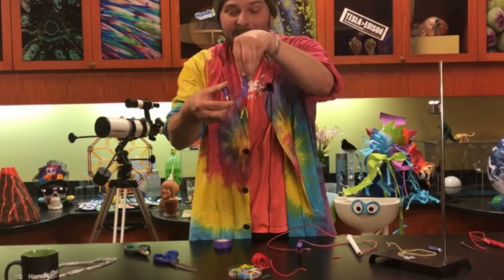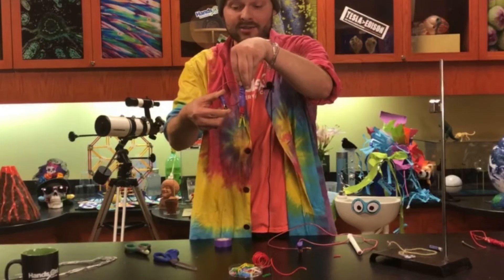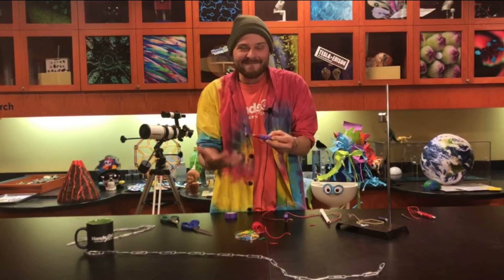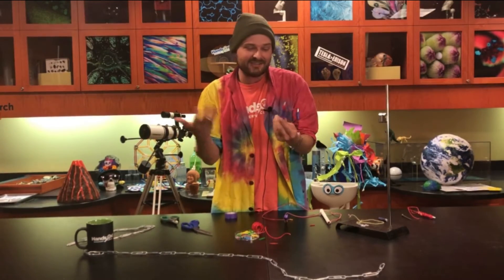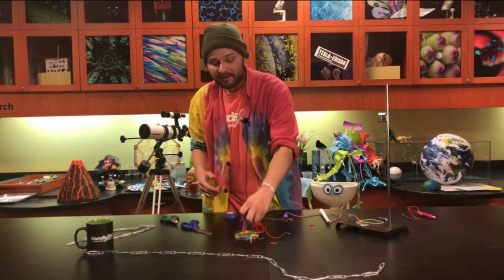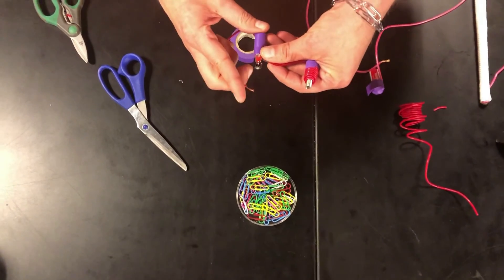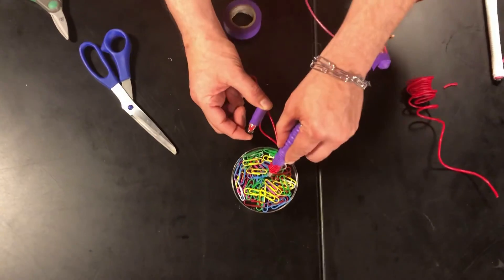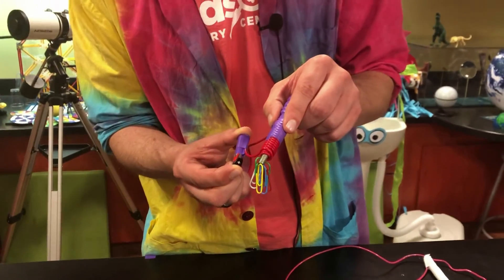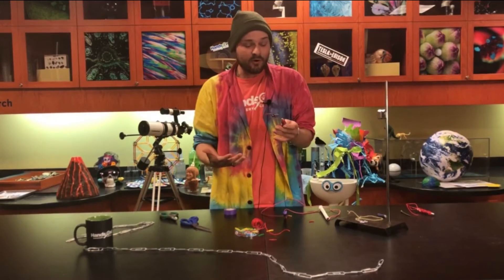Unlike the bar magnet that was permanently magnetized, when we break the circuit and stop the flow of electricity, it loses that magnetic attraction and becomes just a boring old bolt with some wires around it. If you try to pick up paper clips now, it's not going to work. You have to complete the circuit — hold down that lead — and you will be able to pick up paper clips just like that bar magnet did. Release the lead, and they fall right off.